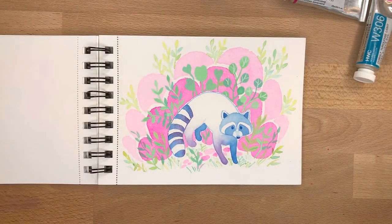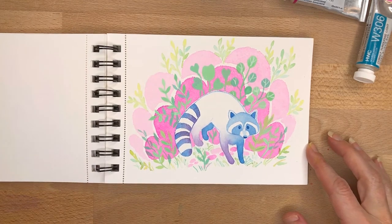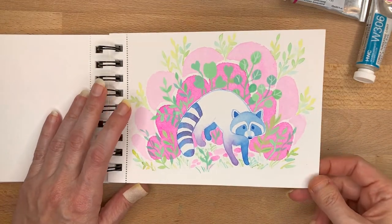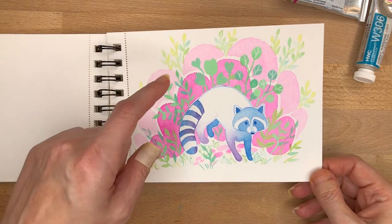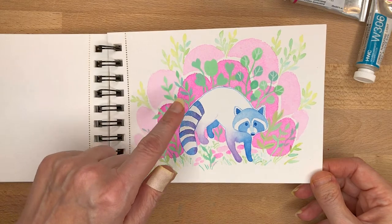Then I went and tried again and I created this little guy, and I liked him a lot more. This is also a time when I was combining watercolor with gouache, because these plants are gouache.